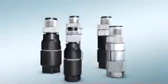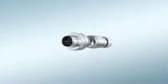Freely configurable circular connectors with fast connection technology from Phoenix Contact.